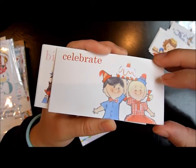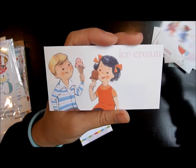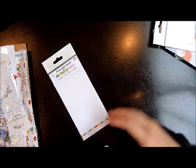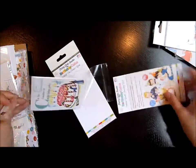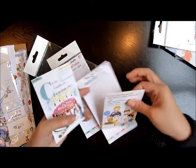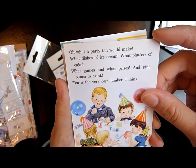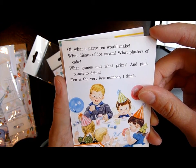It has a ton in it — I think about 12 or so — with balloons, birthday party, and ice cream. Really cute. I got two of those. Then I got these, which are a bit bigger, although some you have to use on the back. The packaging isn't very well thought out — it's super tight. This one says 'Oh what a party ten would make, what dishes of ice cream, what platters of cake, what games and what prizes, and pink punch to drink. Ten is the very best number, I think.'